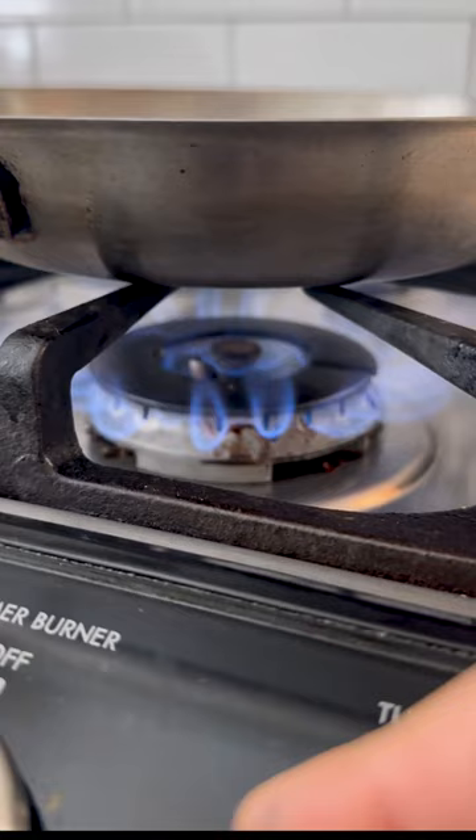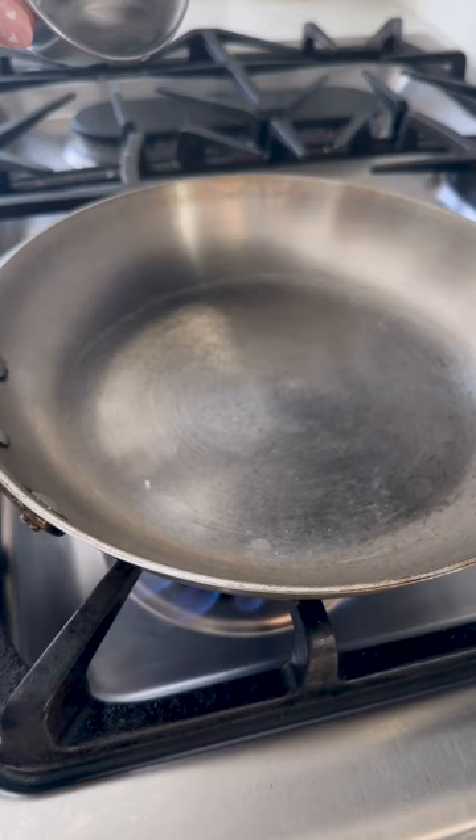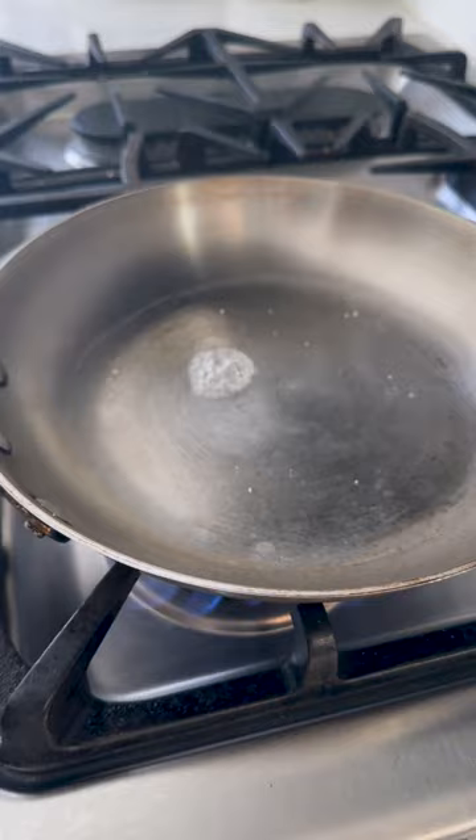You're then gonna flick a few drops of water onto the surface of the pan. If it's too cold, it'll stay in place and bubble. If it's too hot, it'll break up and dart around. And at the right temperature, the drops will bead up and glide around.